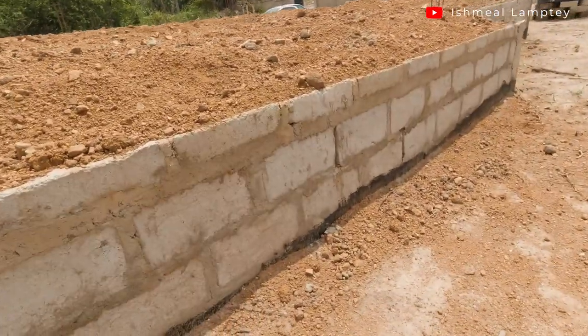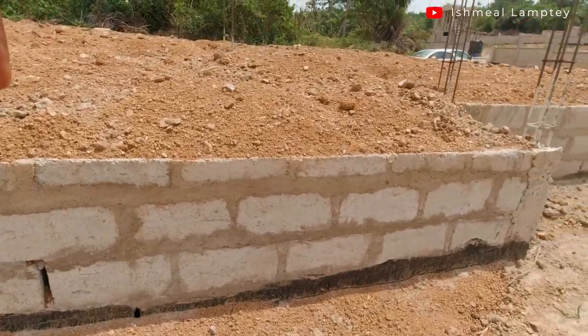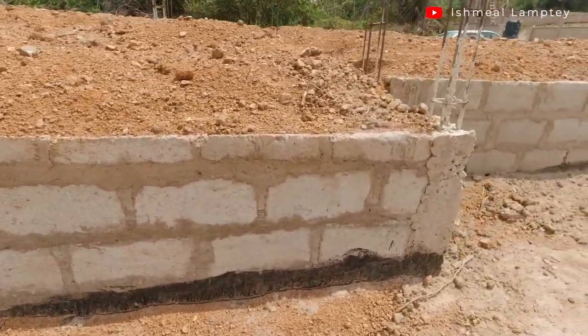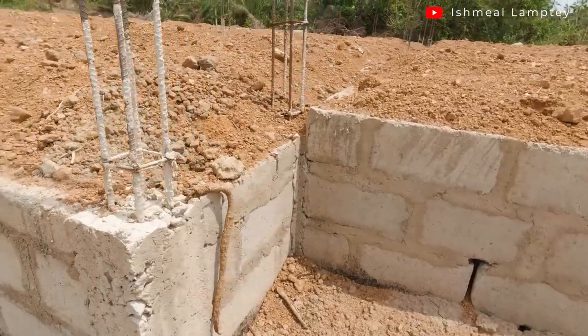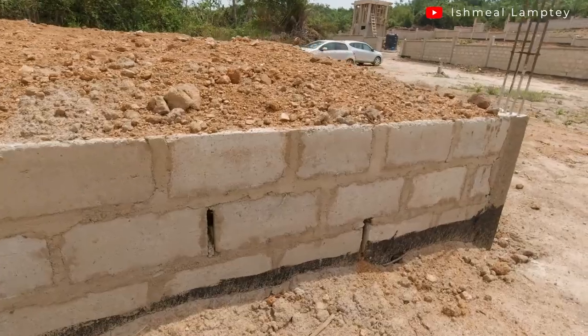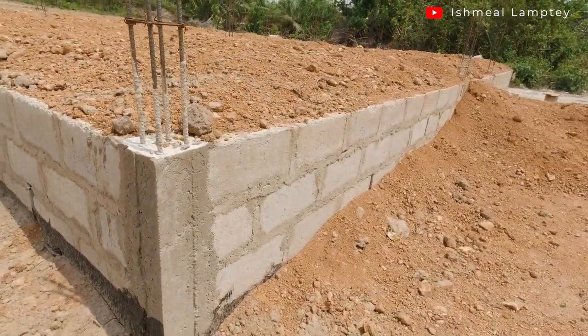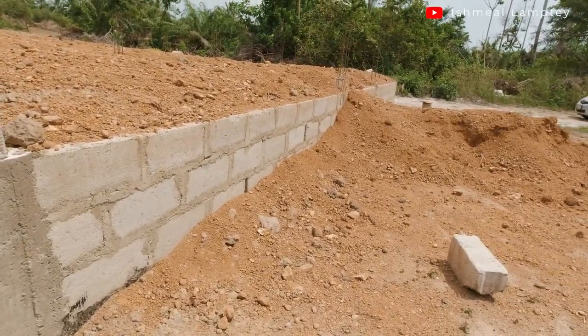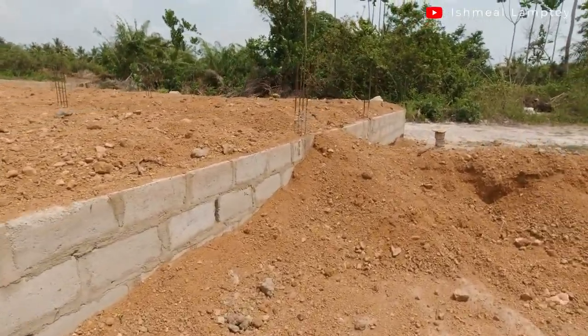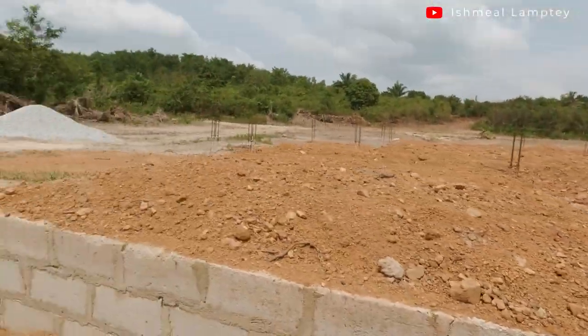As I spoke about the use of the damp proof paint — if you take a good look at this, you notice that at the bottom part it matches exactly where the soil is being used to cover. We painted that at the bottom before the soil was pushed towards the foundation work. You can see the black paint — that is the damp proof paint — you can see it all over, and it goes all the way throughout the entire house.